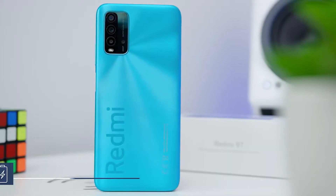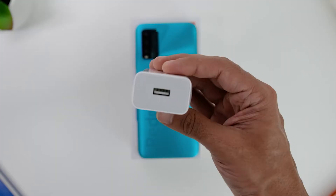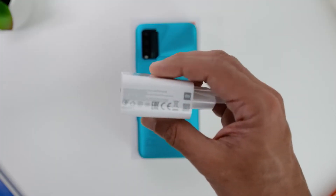Looking at the phone's battery, here is another great highlight — it comes with a huge 6,000 milliamps battery with 18-watt fast charging, and as seen earlier in the box, it also comes with a 22.5-watt charger included.